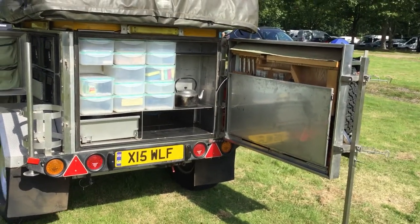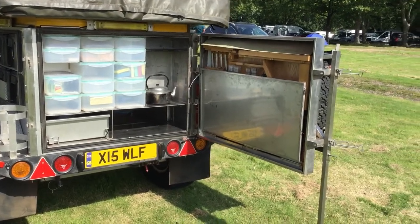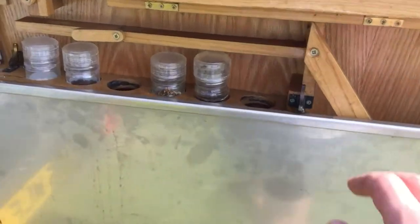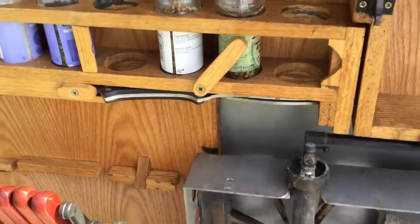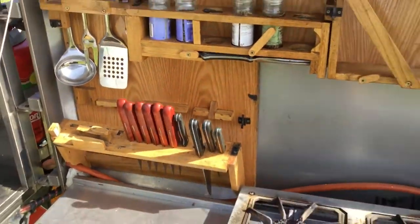With the back door open, we can see it looks very basic until you start looking very closely — you realize this is actually a really functional kitchen. Stainless steel to keep things nice with an oak finished kitchen, and dropping in here again, made in South Africa.